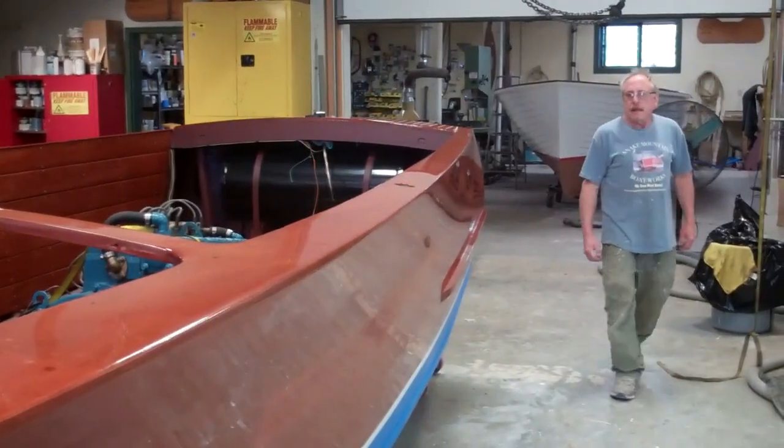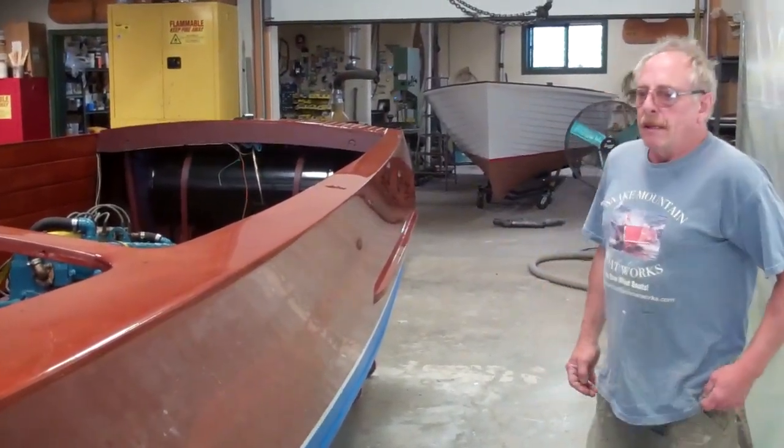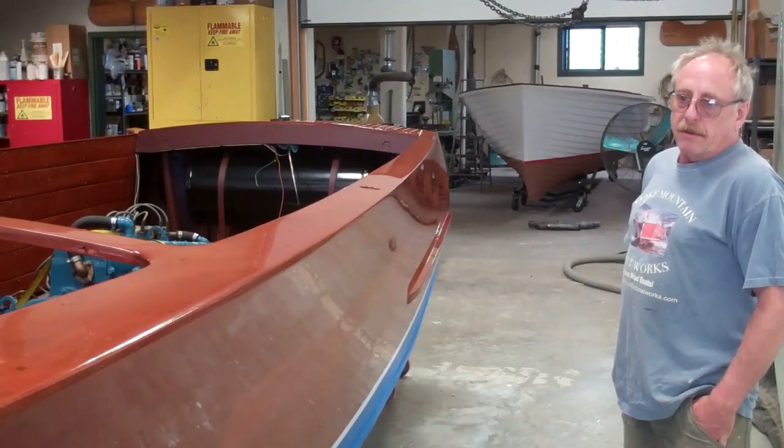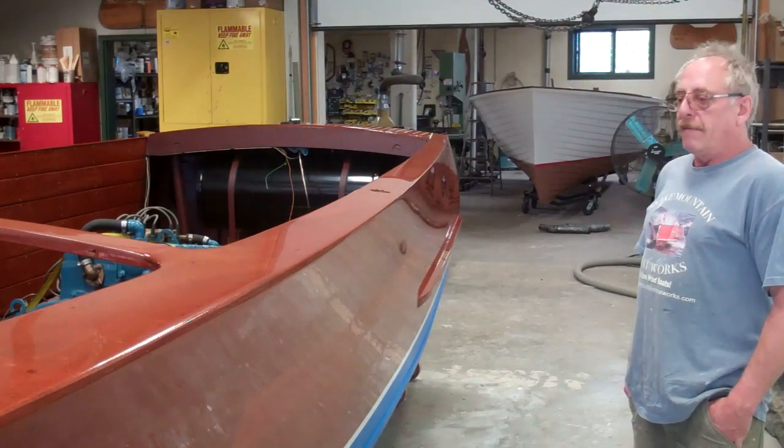After I wet sanded the boat, starting with 600, going to 800, 1,000, 1,200, 1,500, 2,000, 3,000, and then 5,000.